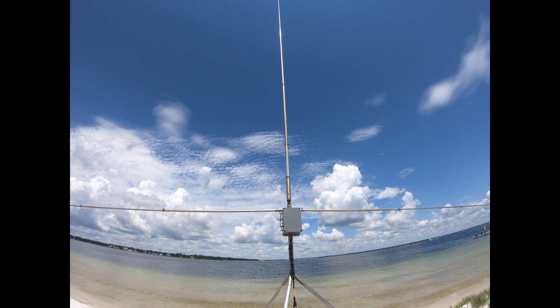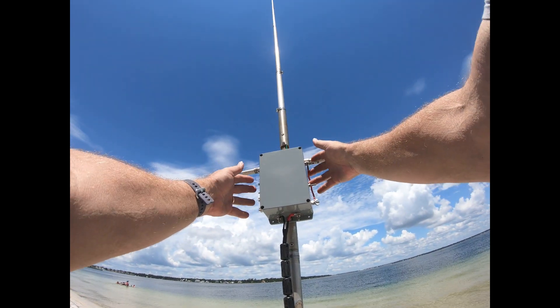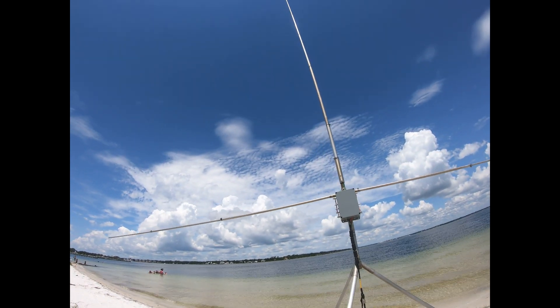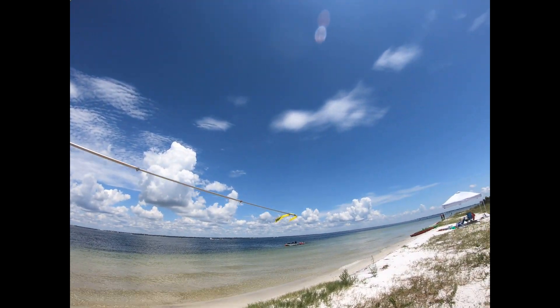All we had to do was just change the jumpers on each side. It actually takes the coils out. This antenna is now full size for 20 meters, and so it works very nicely.